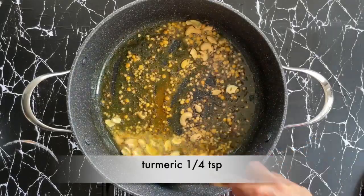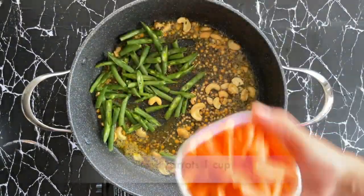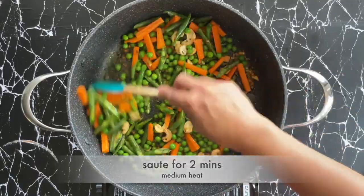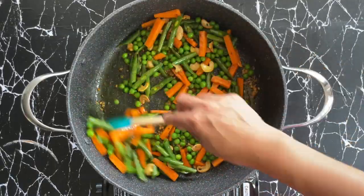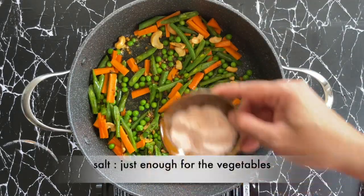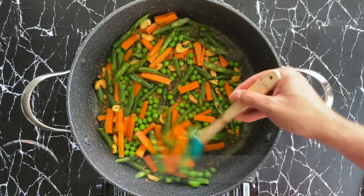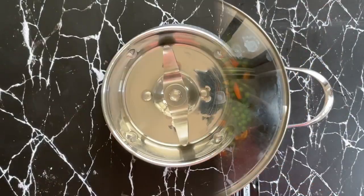I'm adding a quarter teaspoon of turmeric, and now I'm going to add one cup each of sliced beans, carrots and peas. Let's sauté these for a couple of minutes. I'm going to add some salt — just enough for the vegetables to absorb — and a couple of tablespoons of water. It's important to make sure we are not adding too much water. Let's cover and cook that, and while that's cooking let's get the masala ready.